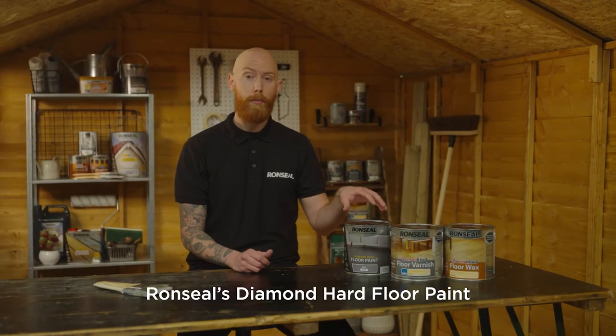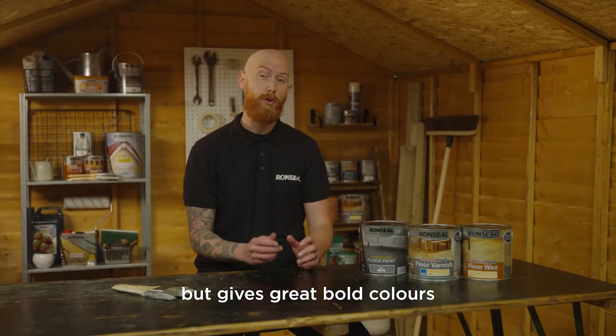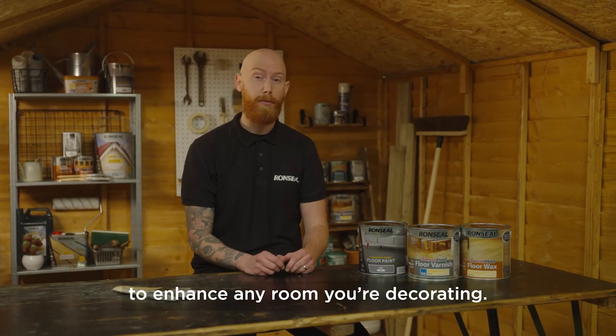Ronseal's diamond hard floor paint protects against knocks, scuffs and scratches, but gives great bold colours to enhance any room you're decorating.